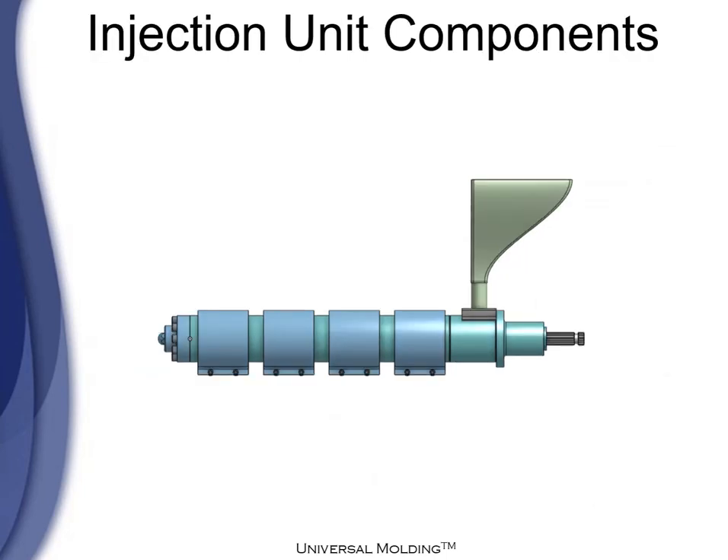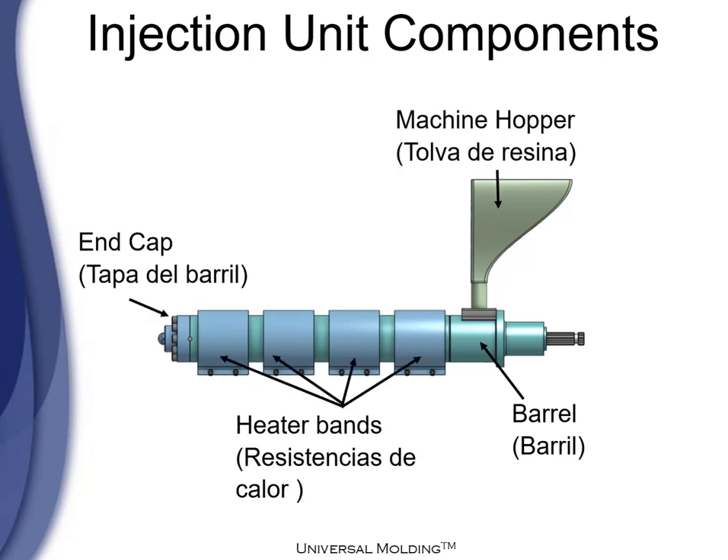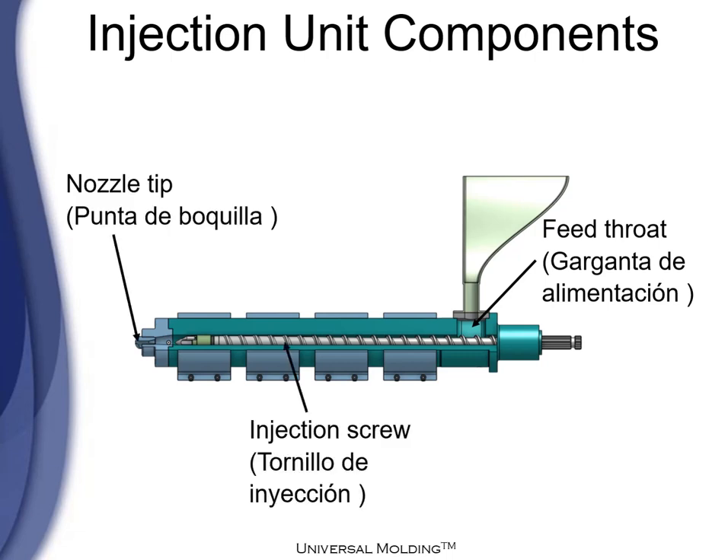Now let's see the injection unit components. We have the barrel, the heater bands, the nameplate, and the machine hopper. We also have the feed throat, the injection screw, and the nozzle tip.